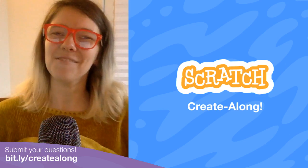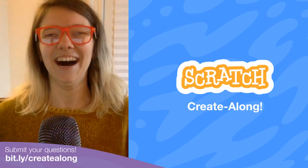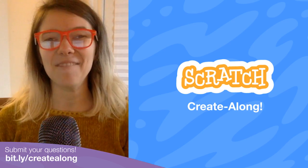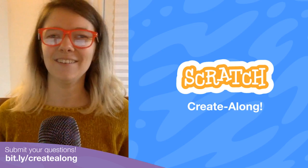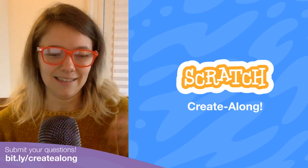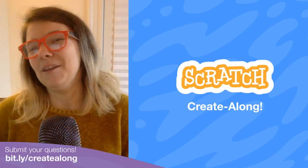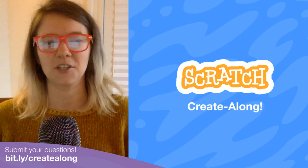If you've been here before, welcome back. If this is your first Create Along, welcome — I'm so glad you could make it. Let me tell you a little bit about what the Create Along is. On the Scratch team, we were thinking that in these times where we're all separated, it would be nice to have an hour every week where we kind of get to feel connected, everybody in the Scratch community.